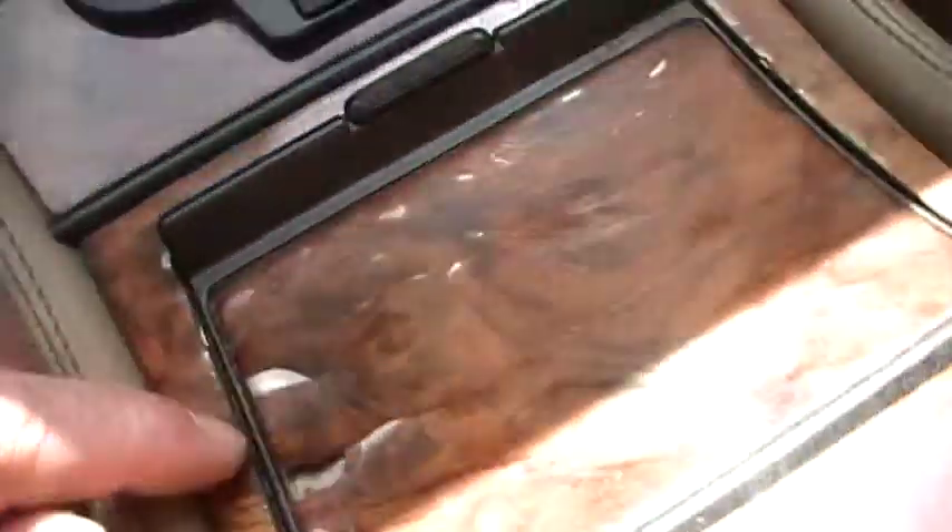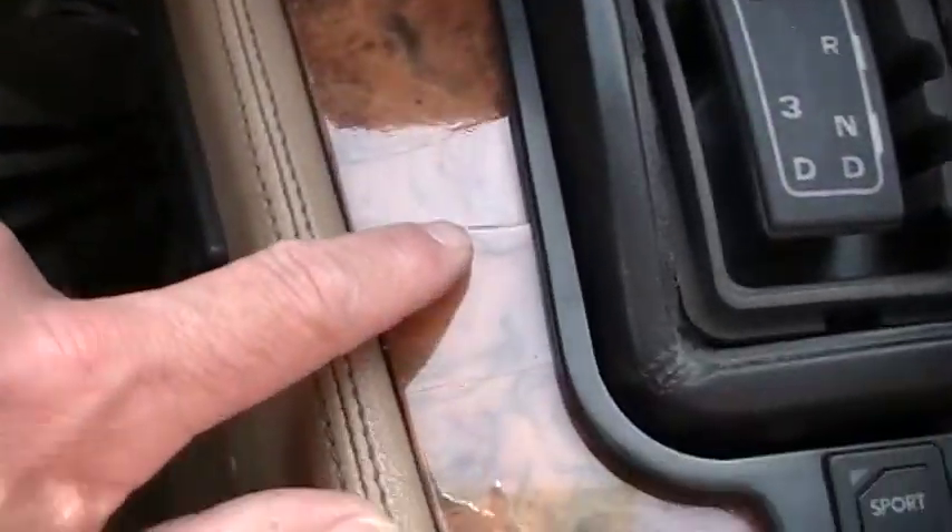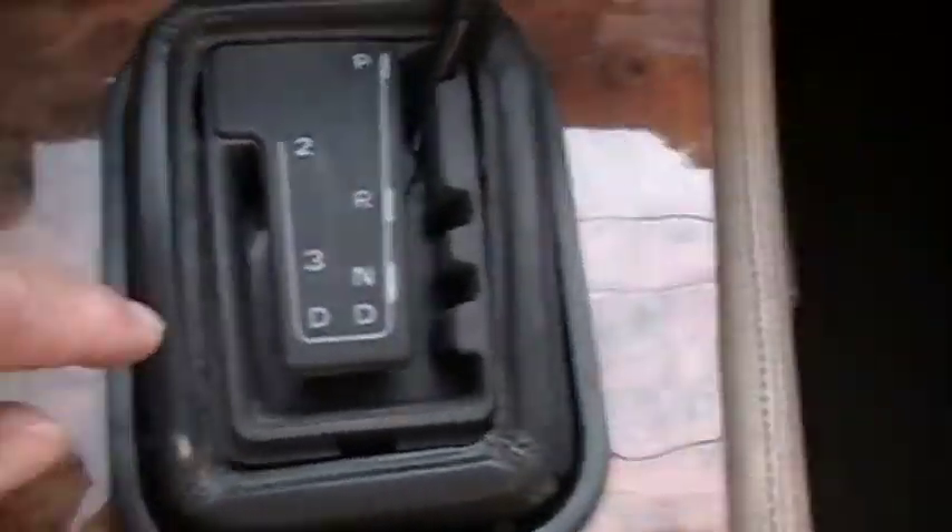Everything seems to work. The wood is kind of peeling up there and it's cracked, as you can see. Still looks very good though. Dash is beautiful, in great condition.